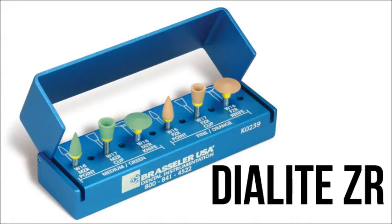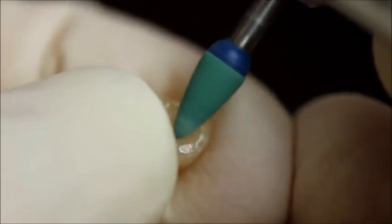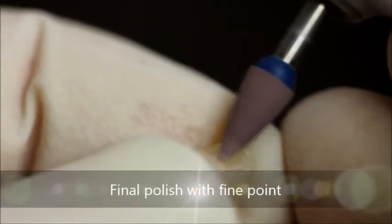The zirconia is then polished with a Dialite ZR polishing kit. Polishing zirconia helps to prevent wear of the opposing tooth structure and blunt any cracks produced from grinding. First the medium grit green point is used, and then the fine grit red point.